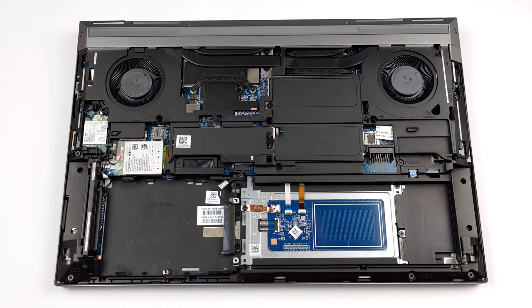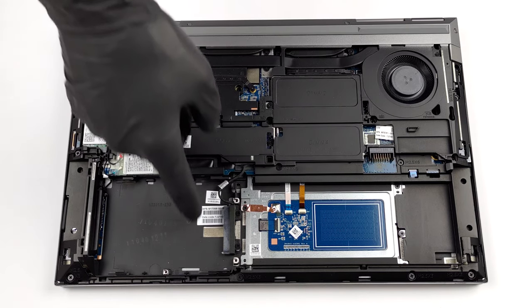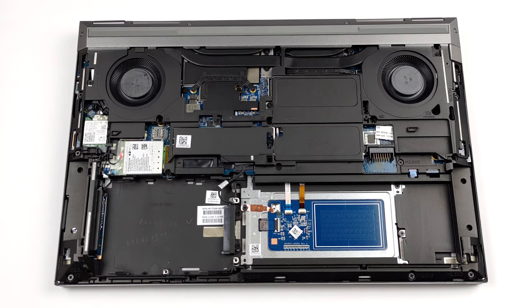Storage-wise, there is a maximum of four M.2 PCIe slots, which is insane. However, two of them require an adapter, which HP provides inside the box. Otherwise, you can connect a 2.5-inch SATA device in their place.